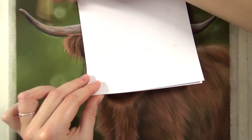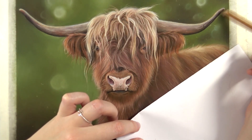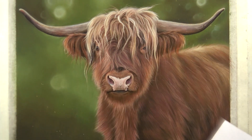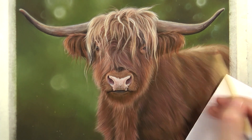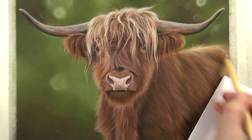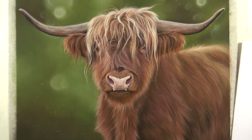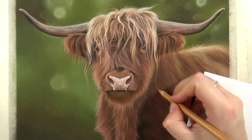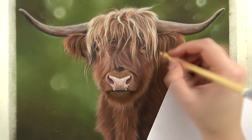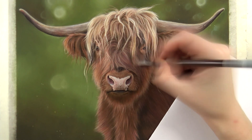I also added some fireflies to the background, because I really like that look of those bright fireflies — they really give a nice touch to the drawings. It makes them look almost a bit digital, and I really like that look. So when I can, I add fireflies to my drawings. I added some final hairs as well on the face — some of those light hairs falling over the face. And after adding the fireflies, the drawing was finished.